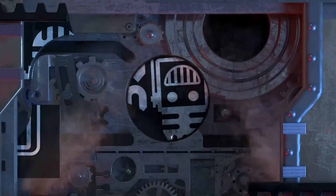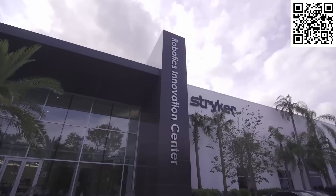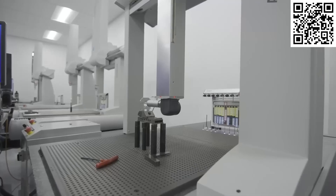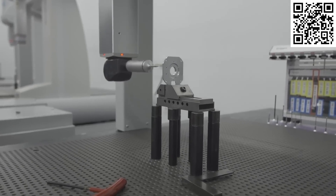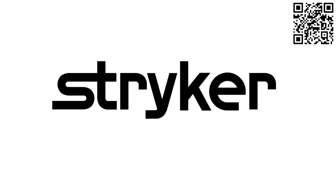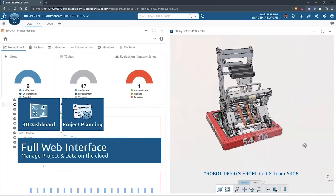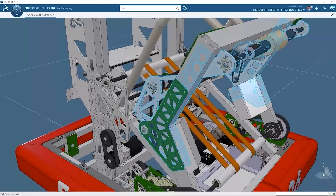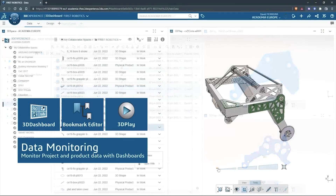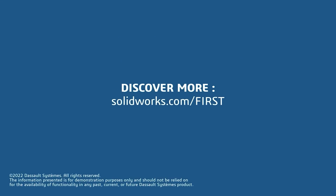This video on First Updates Now is made possible by viewers like you and also the following sponsors. Stryker is one of the world-leading medical technology companies and is driven to help make healthcare better. Stryker's commitment to innovation has made it a career destination for engineering professionals. Click the link in the description box below or go to careers.stryker.com to discover your next opportunity. SolidWorks is free for FIRST teams — over 80% of U.S. engineering schools and 370,000-plus companies use SolidWorks to design great products. SolidWorks can help you design a great robot on desktop or on the cloud. Go to solidworks.com/first to register your team.